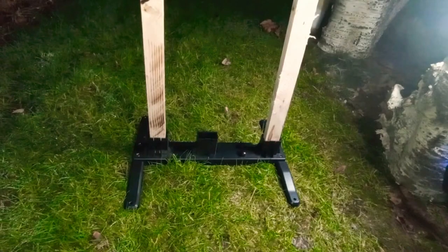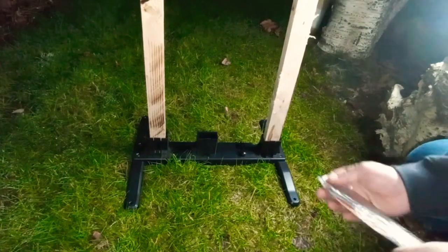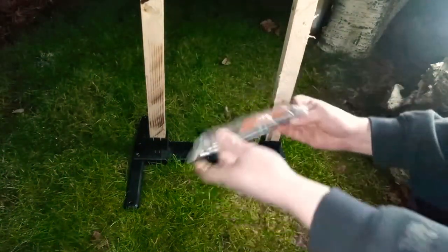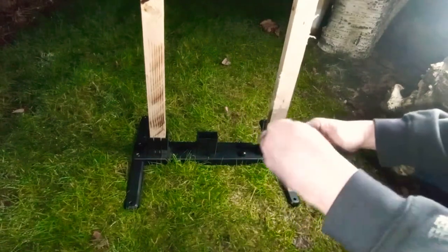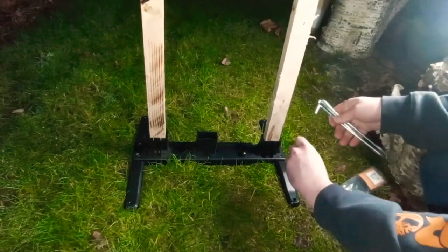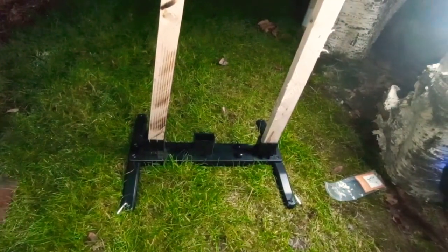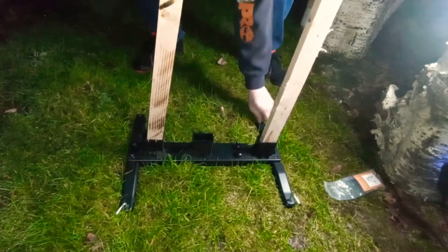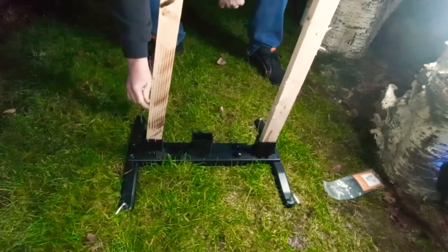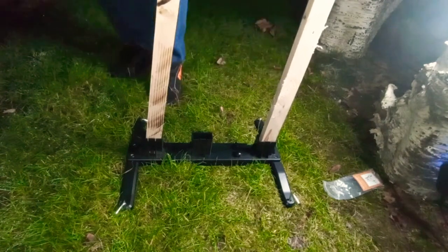The base is adjustable — you release these two knobs here and it'll slide out. We'll go into more detail about that when we get inside. Another cool thing they included for keeping the target stable is, just like with a tent, you use these stakes to secure it into the ground. That'll keep it from moving anywhere when you're shooting. They're pretty sharp stakes that go in by hand no problem — this is some pretty soft ground. And there you go, now it's secure and you're ready to shoot.